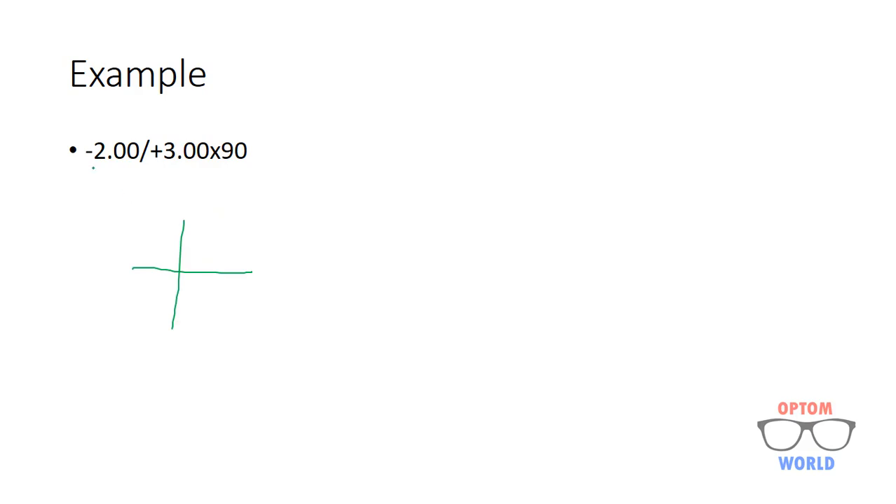Here is another example: minus two sphere at 90 with plus three cylinder, which means the power at 180 meridian will be plus one. Here the cylinder in the prescription is in plus, so I will choose the more plus meridian, which will be plus one, and the rest of the procedure will be the same.